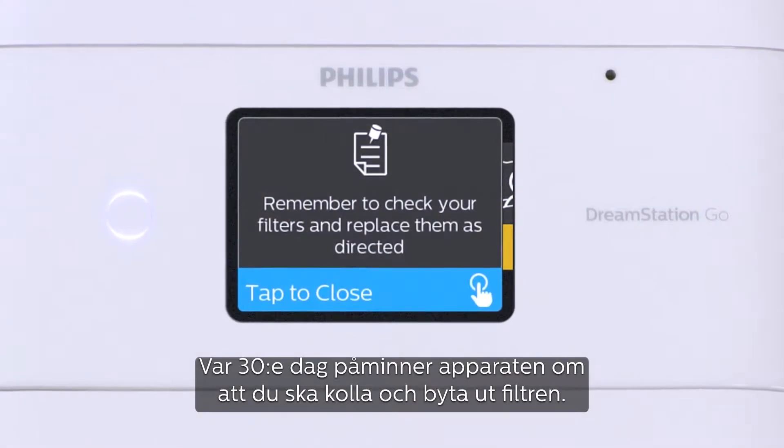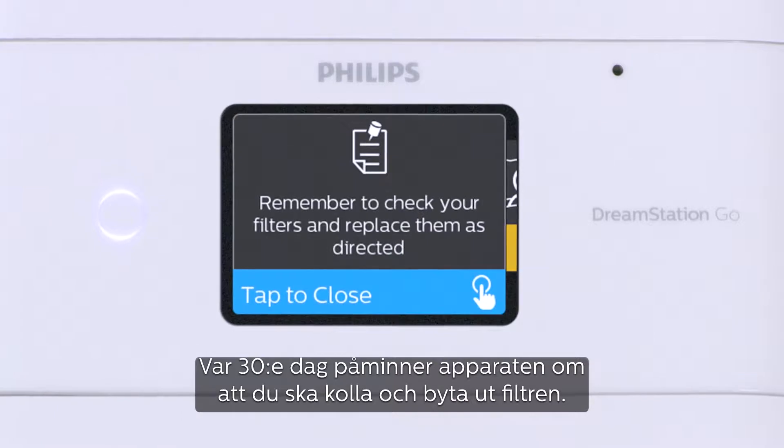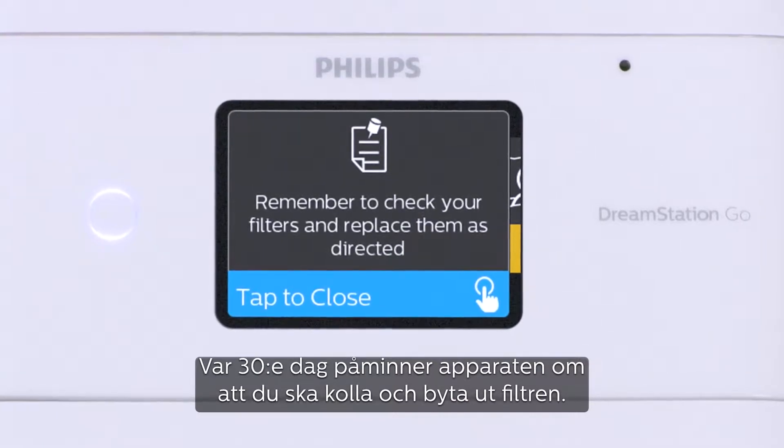Your device will display a message every 30 days to remind you to check and replace your filters if needed.